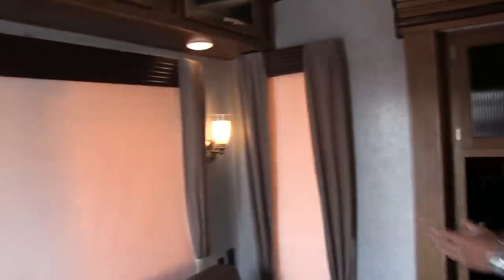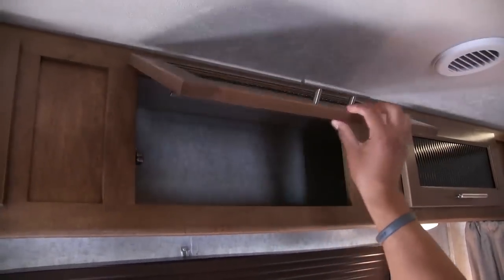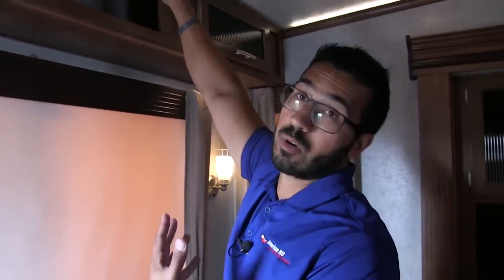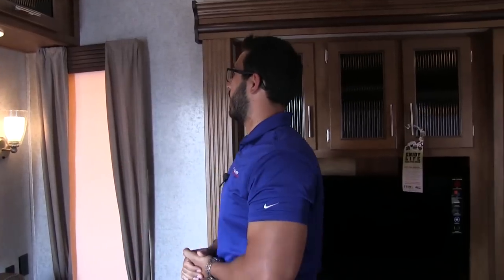Nice big rear picture window — if you have an awesome view out the back, you can certainly enjoy it in here, and it lets in a lot of natural light. Up top you'll see the fluted glass and nice brushed nickel poles with storage going all the way across the top. Because they're high, I kind of wish the manufacturer would have put some struts in there, but either way you'll probably need a step stool.